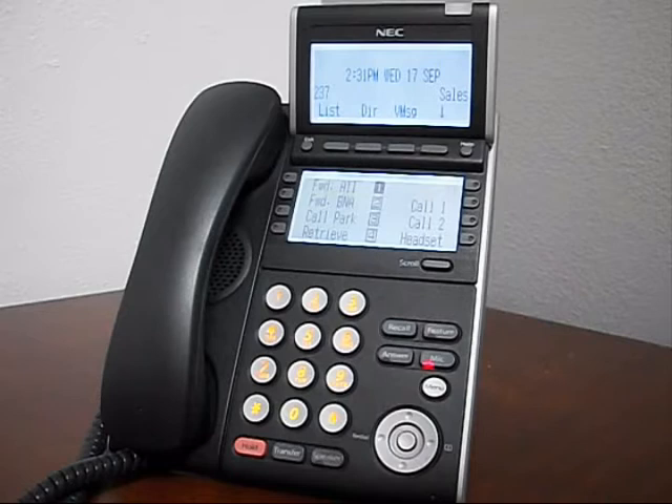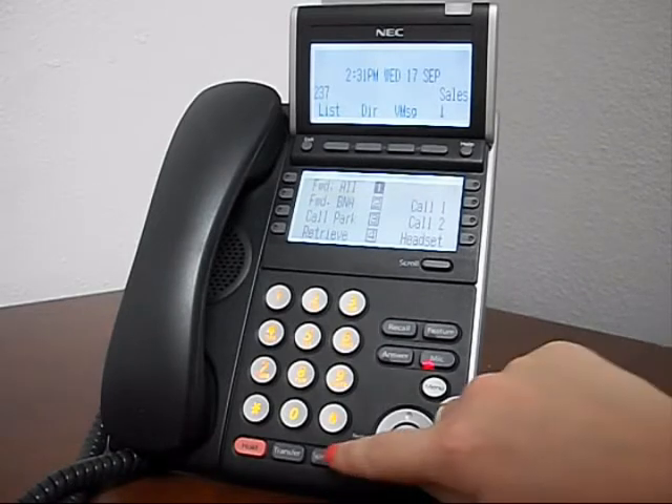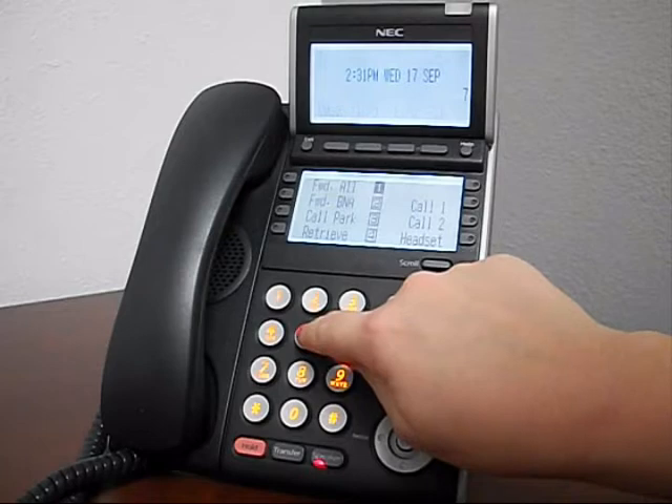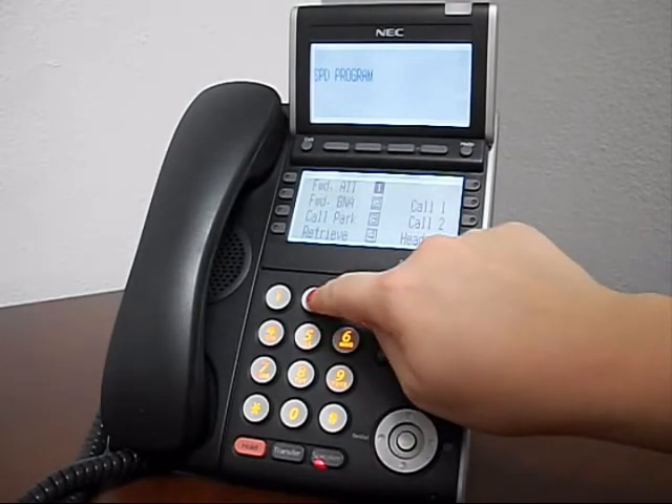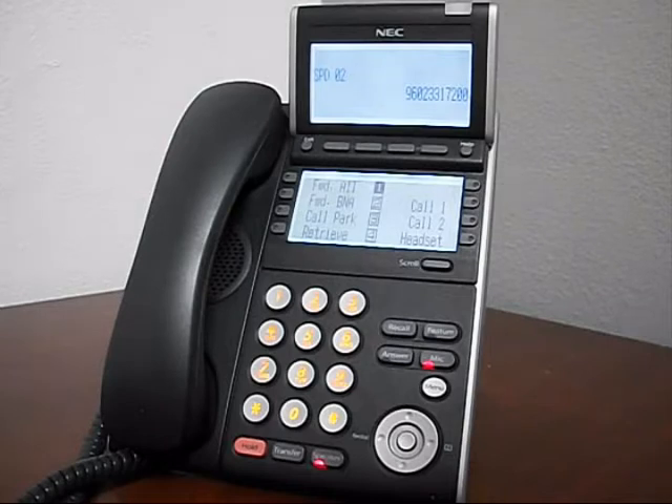Without lifting the handset, press speaker and dial 755. Dial a location number 1 through 9. Then dial 9 plus the number you wish to save and press hold.